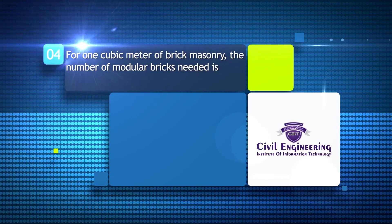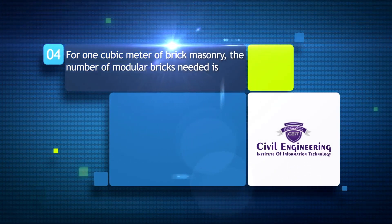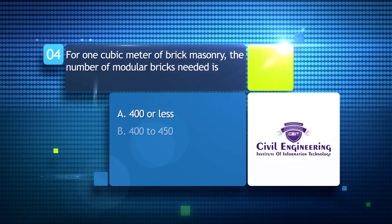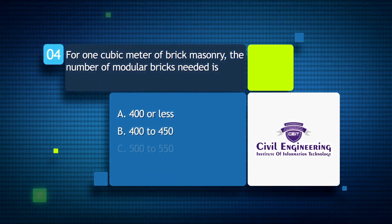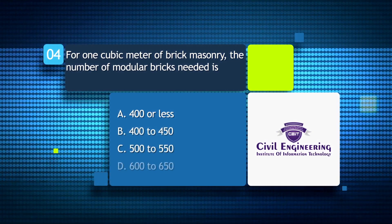For one cubic meter of brick masonry, the number of modular bricks needed is: A) 400 or less; B) 400 to 450; C) 500 to 550; D) 600 to 650.